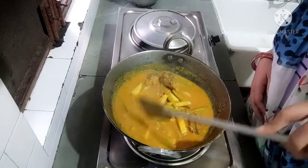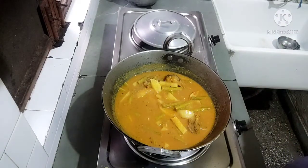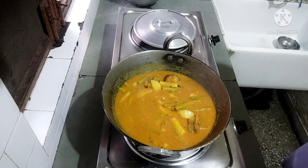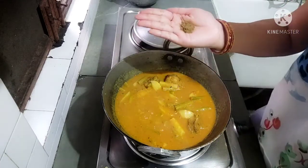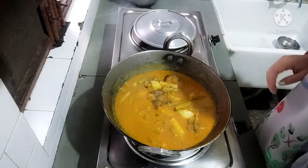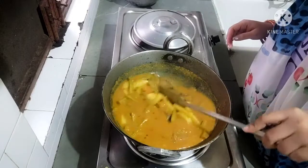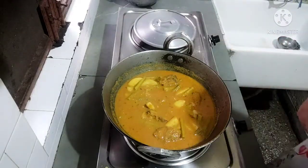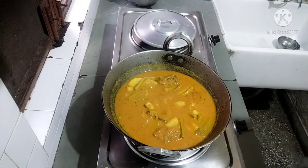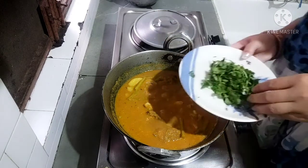Now we are ready to pour the sauce. We are ready to put some red sauce. I will add the sauce, and we will add this to the pot.